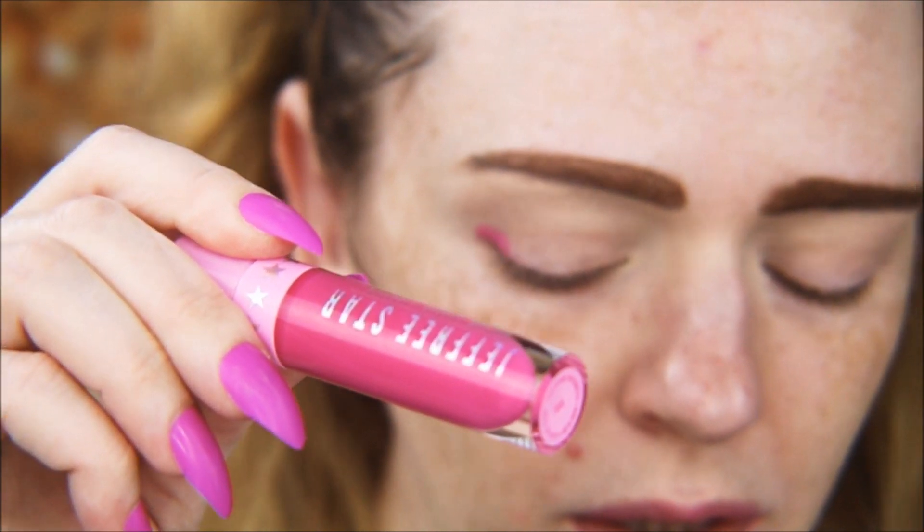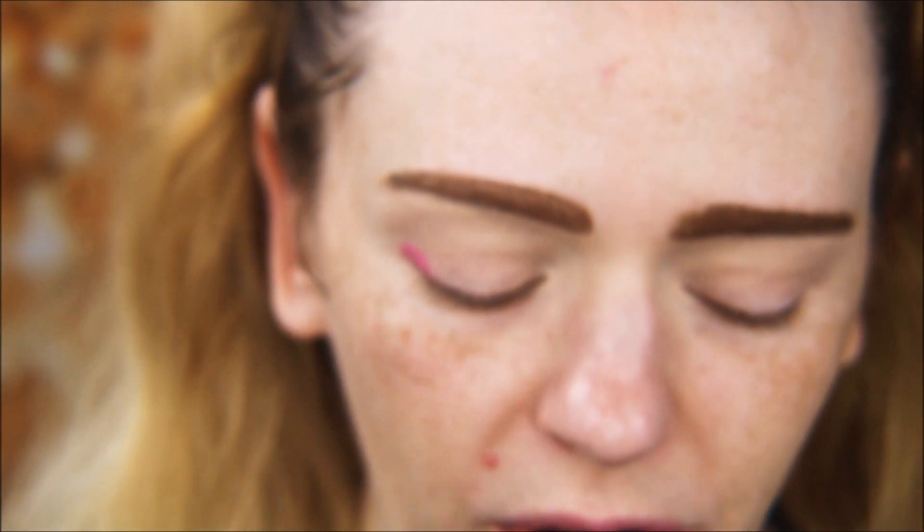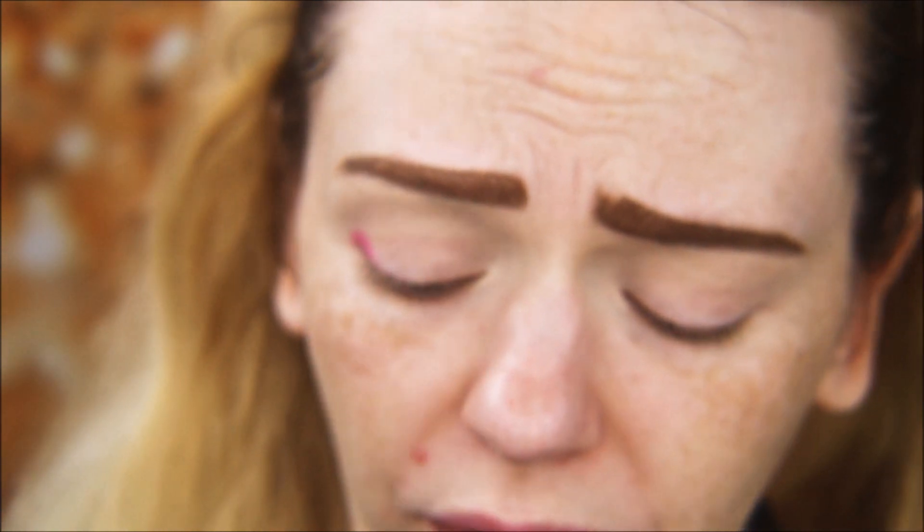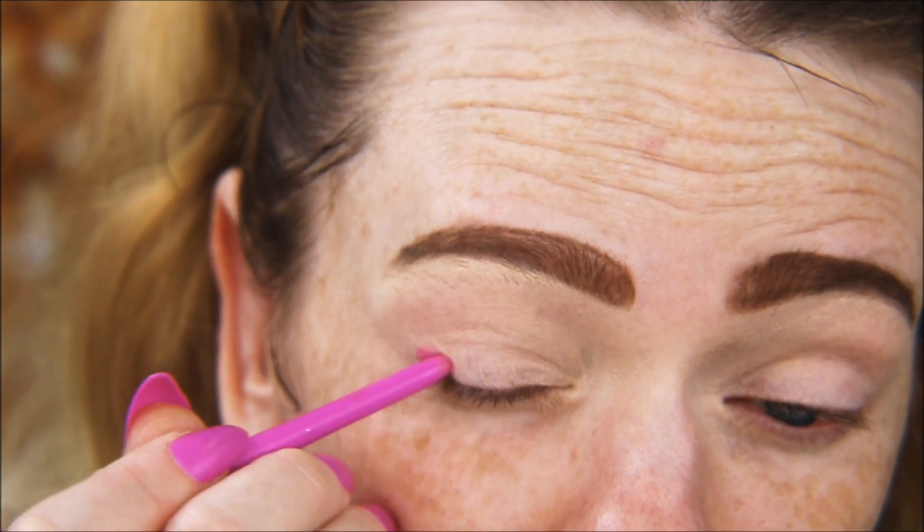We're doing a halo eye today, which is really great if you have hooded eyes or small eyes and want to make them appear larger. The first thing I'm going to do is take this Colourpop BFF cream gel liner in Boots as a pink base. You can also use eyeliner, a liquid lipstick if it's eye-safe, or even a regular lipstick — just any sort of pink base is what we're going for.